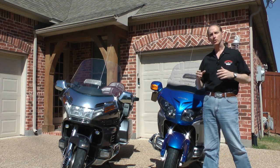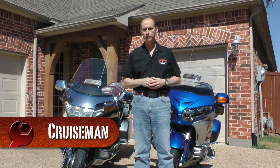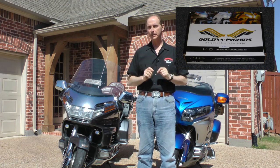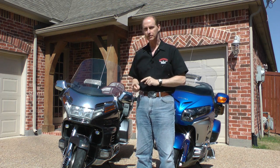A couple of months ago, I installed a HID lighting kit on my 2012 GL1800, and I love it. But today, we're going to install a professional plug-and-play HID light kit on this 1993 GL1500.